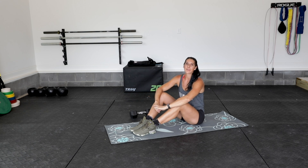Hey guys, this is Erica with Reignited Fitness. We have three locations in North Carolina: Wilmington, Hampstead, and Leland.